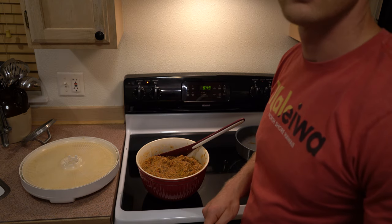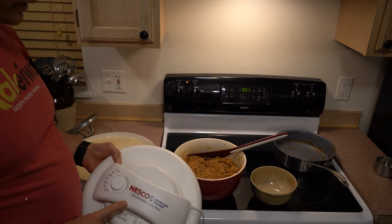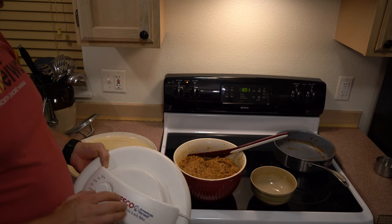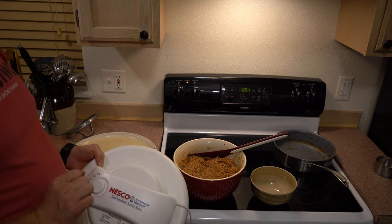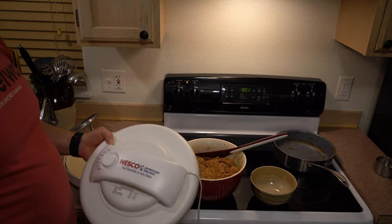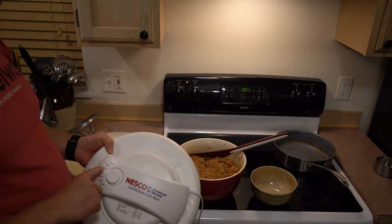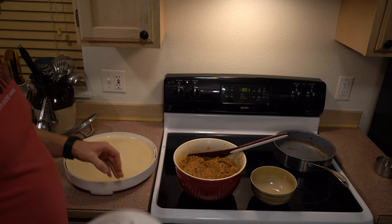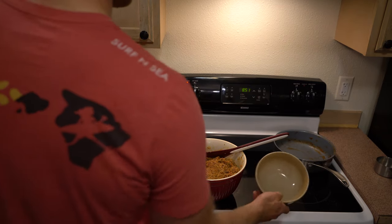Once it tastes satisfactory, I'm going to show you how I put it on the dehydrator. I just have one of these cheap Nesco dehydrators — it doesn't have a timer on it, so there are better ones out there, but this is what I have and it works. I'll be dehydrating at 160 degrees. They come in these little round trays that stack on top of each other.